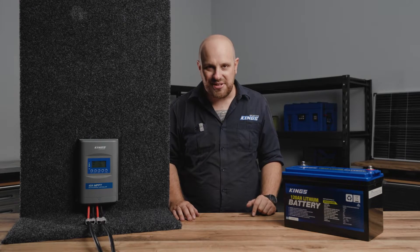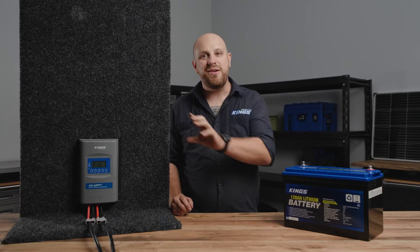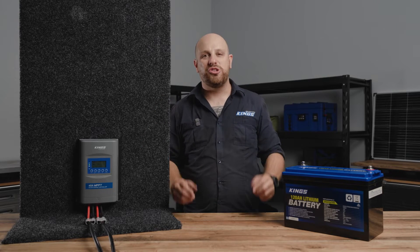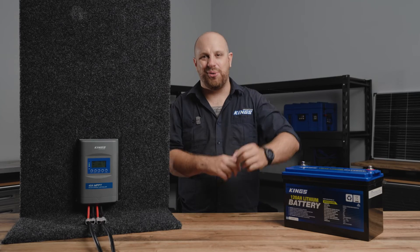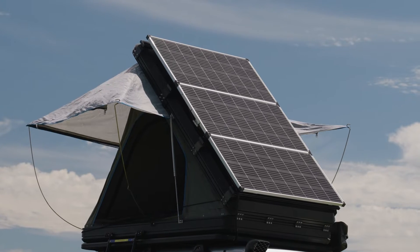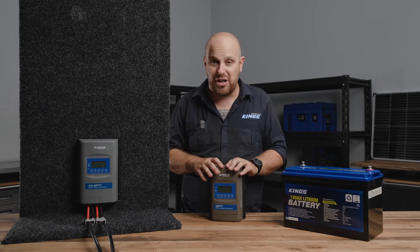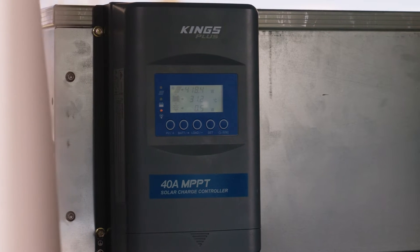If you've got a serious solar setup, then you need a serious solar regulator to go with it. Meet the incredible Adventure Kings Plus 40 Amp Premium MPPT Solar Regulator, the ultimate in high-quality, high-powered and lithium-compatible solar regulators. Building upon the incredible success of the original Kings Plus Premium 20 Amp MPPT regulator, the 40 Amp model takes it to a whole new level.